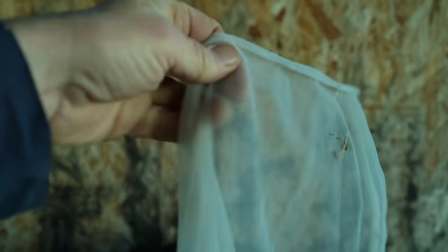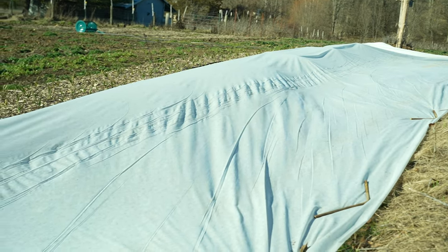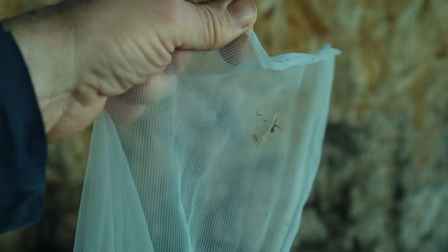There are two main types of row cover: insect netting and frost protection. Insect netting can be very light, like Agrabon's AG-15 or anything between the weights of 0.45 to 0.55 ounces, but I'm going to encourage you to stay away from most row covers that are lightweight and billed as insect netting.